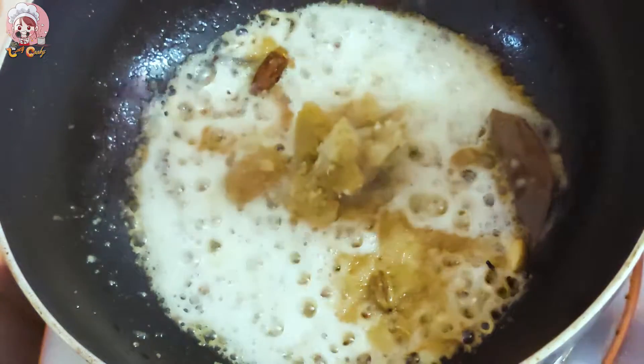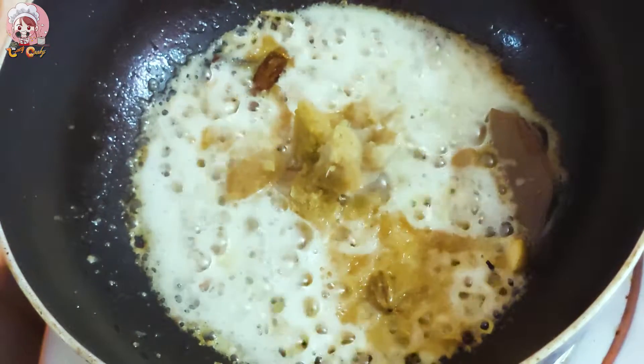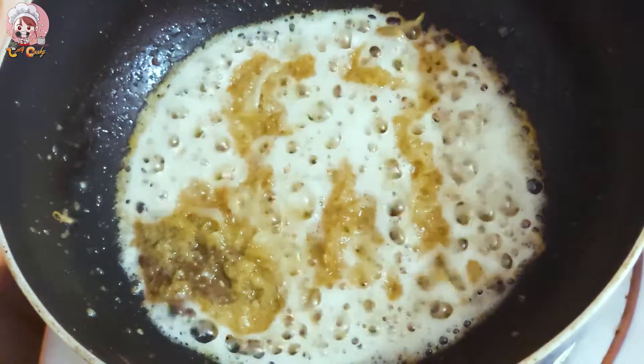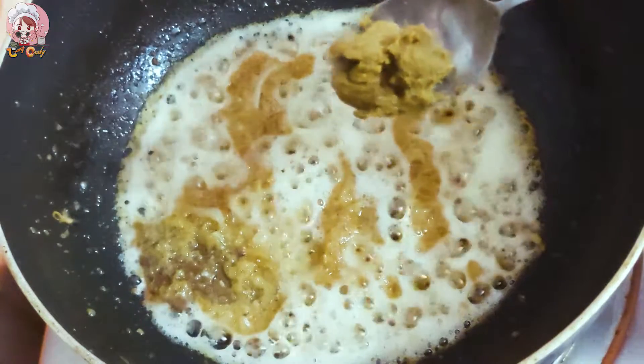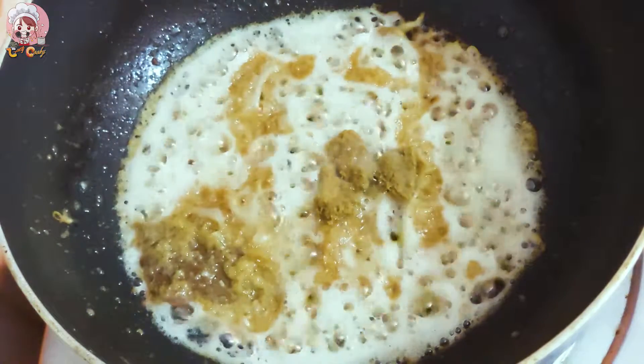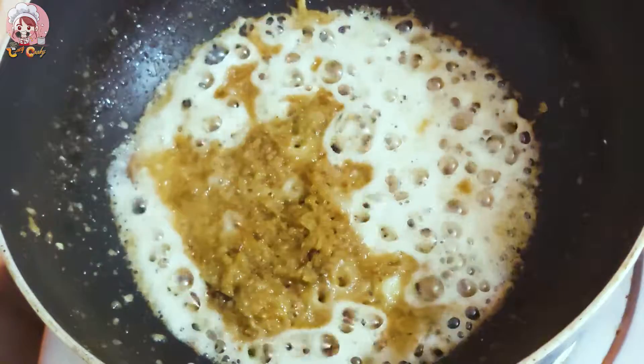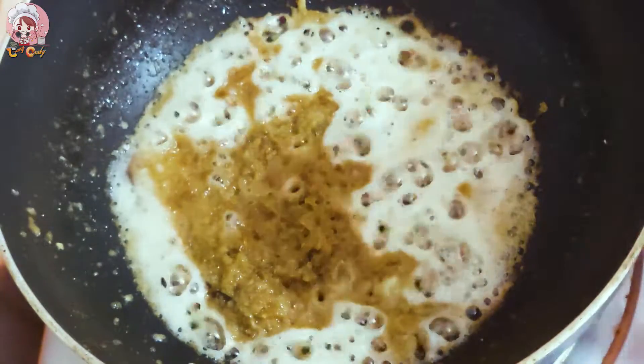I would like to add all the garlic juice. Please use the garlic sauce. I will add garlic juice to the garlic, then add more garlic juice on top.